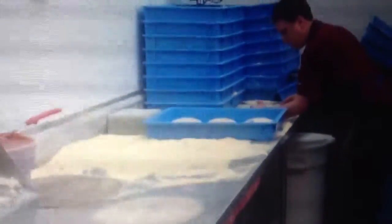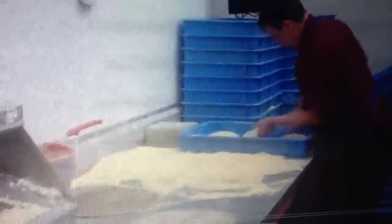Ready, set, begin! Come out smooth, there you go. Nice.